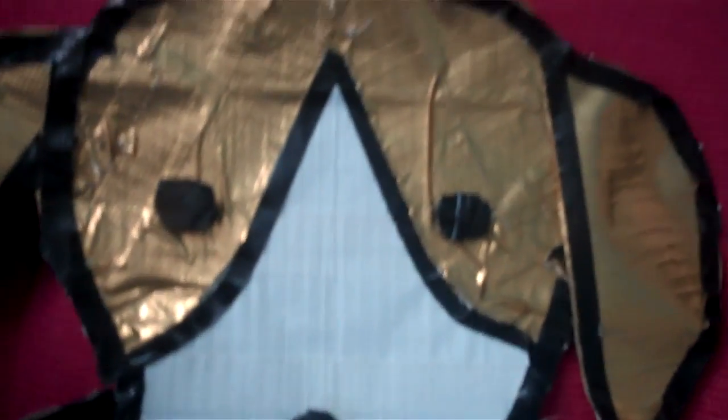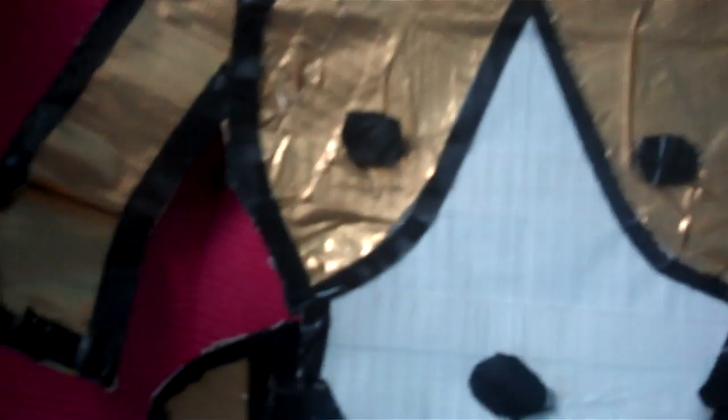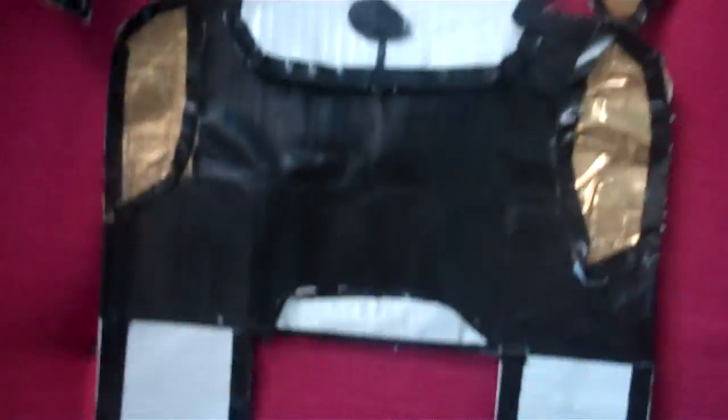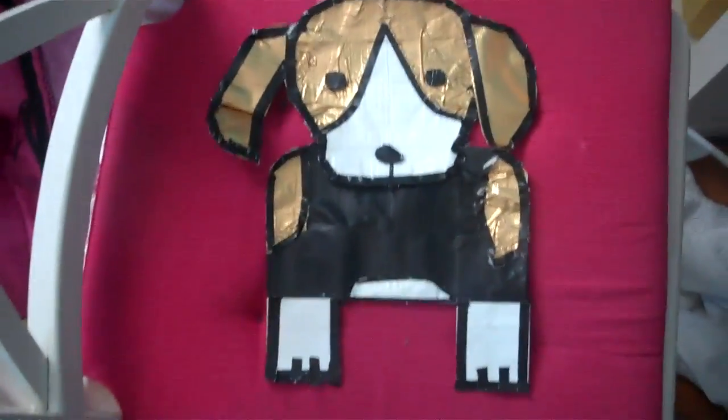I used gold, white, and black duct tape. Those are the spots, the stomach, paws, fur, head and nose and eyes and all that good stuff, and her ears — that's an overview of her head and her body. The whole thing.